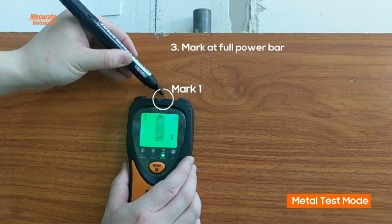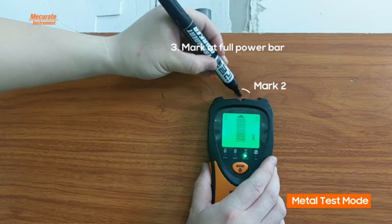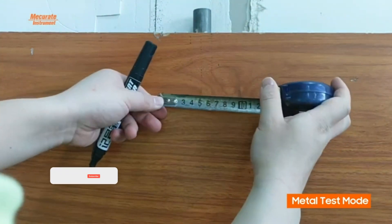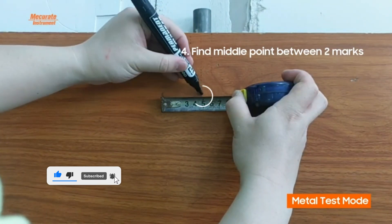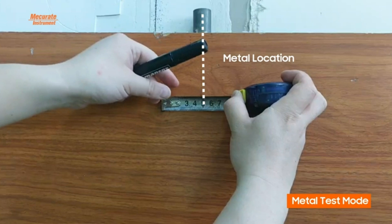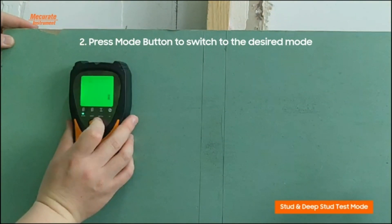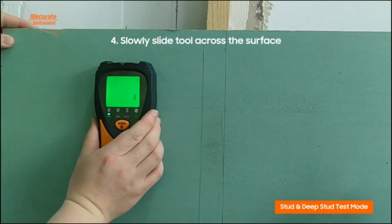The stud finder is equipped with five scanning modes, each designed for specific applications. From the 3/4 inch and 1-1/2 inch scan modes for identifying centers and edges of wooden beams, to the detection mode for ferrous and non-ferrous metals, it even includes an audible alert mode to notify you of the detection of studs or other objects. The MECURATE wall scanner features audible warnings and a directional arrow on its LCD screen, with a signal bar providing real-time alerts about the proximity and direction of detected objects.